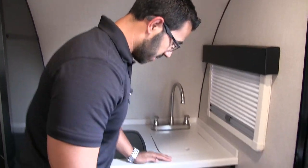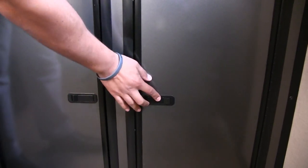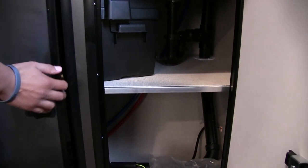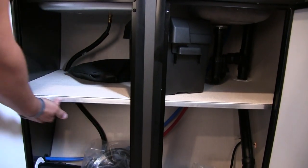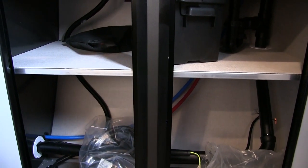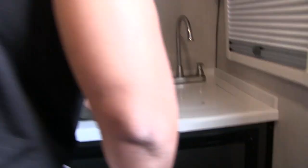If we take a look underneath the countertop here, one of the things you'll notice is the compartments have the nice airplane-style latches on them. They work very well — just push them in to lock them, push the little button there to release. When we open that up, you see the extra storage you get underneath the sink here. Good storage down underneath. And again, you can see the aluminum framing instead of wood. You have Asdell composite panels here, same thing with the doors — nice Asdell panels. Good quality components throughout.